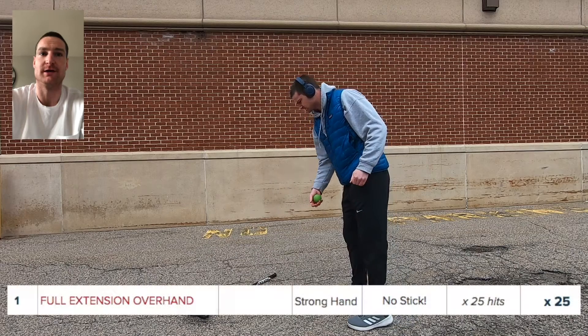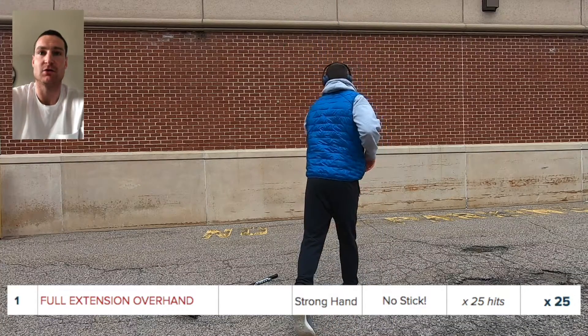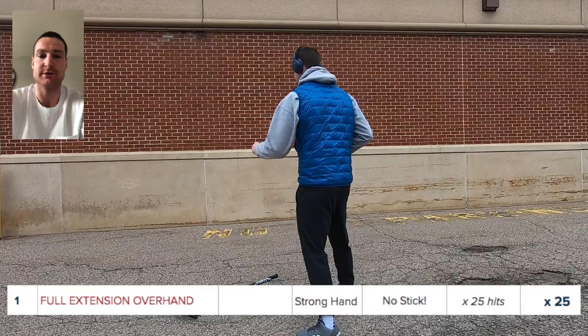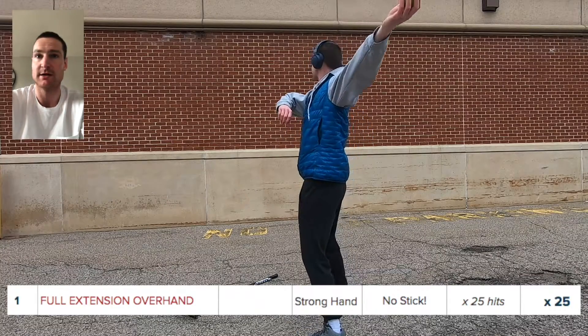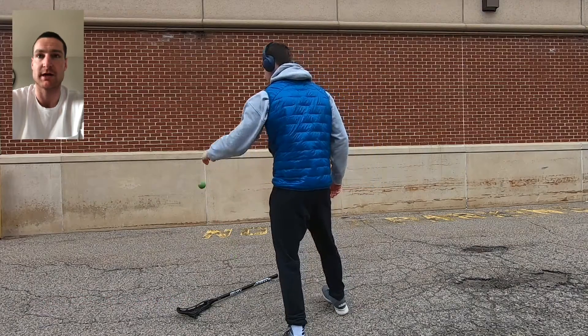Welcome to session nuance video. We're introducing full extension overhand. The very first drill we do is with no stick — just a ball in your strong hand, top hand strong hand.